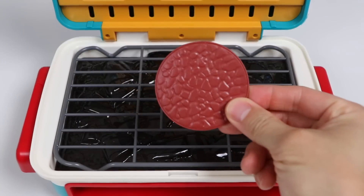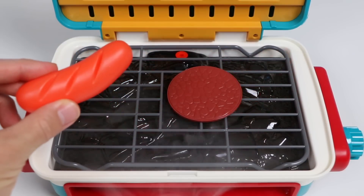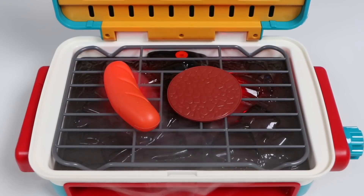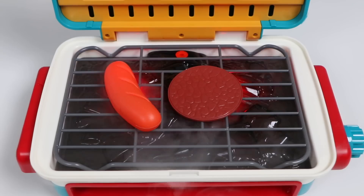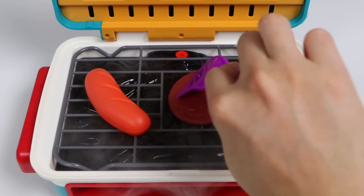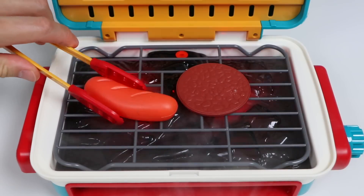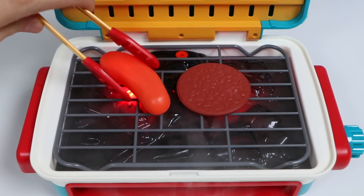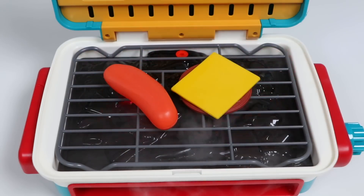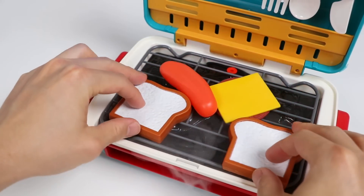JJ wanted burgers and hot dogs, so let's start by grilling the patty and the hot dog. Give these a flip — make sure we get a nice char on all sides. The patty's almost done, so let's melt some cheese on top. While that's melting, let's quickly toast our bread and give it some smoky flavor too.